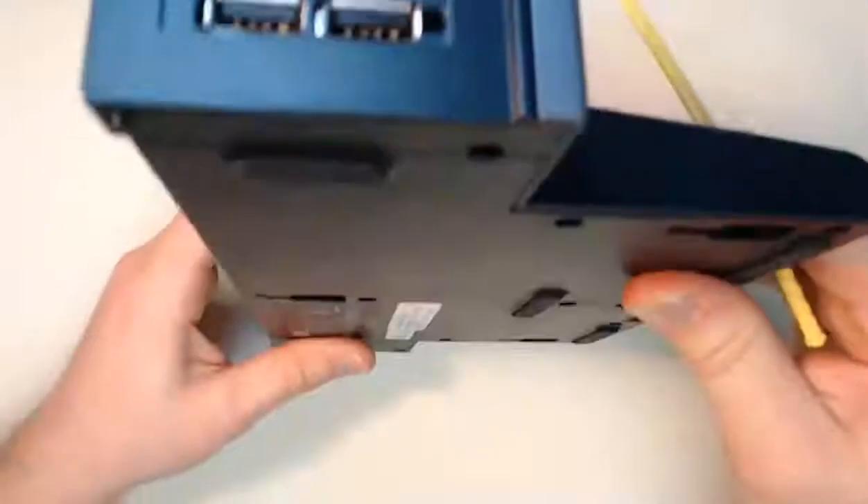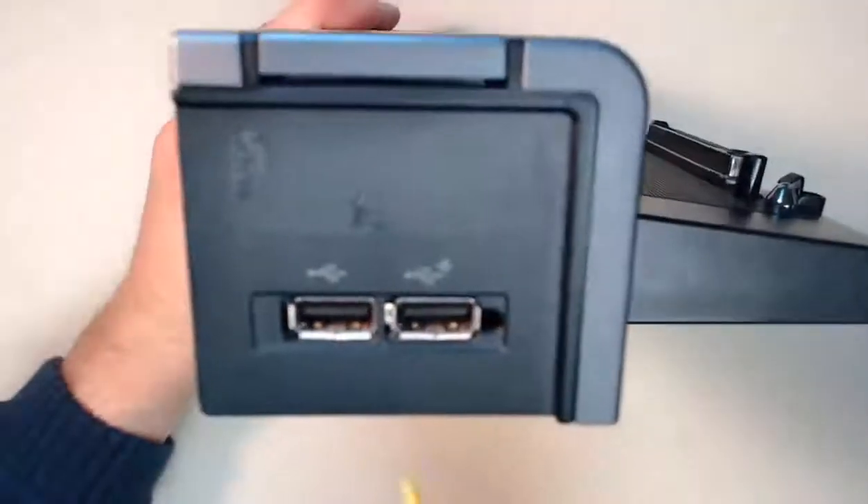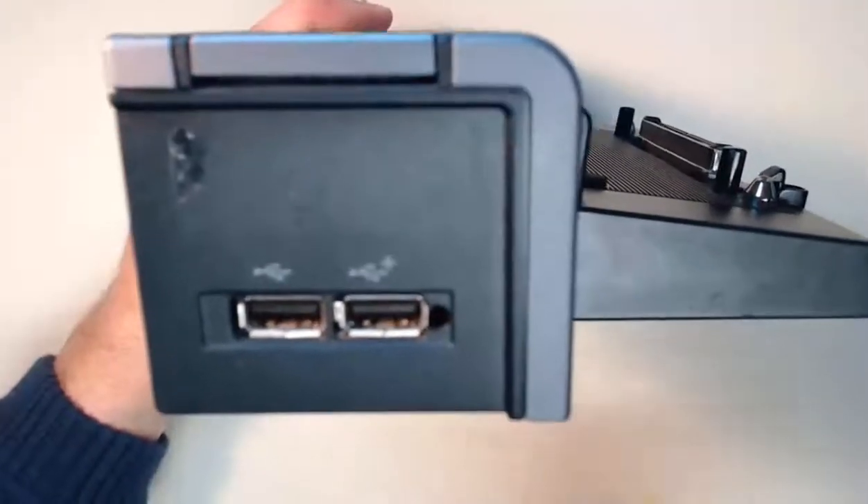On this side over here, we have another two USB ports, making a total of four USB ports completely.